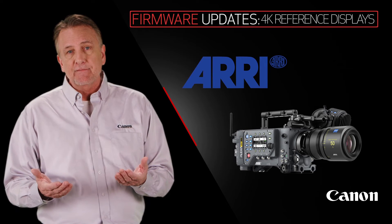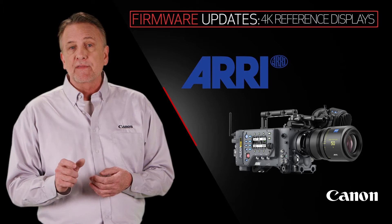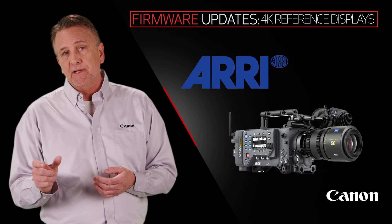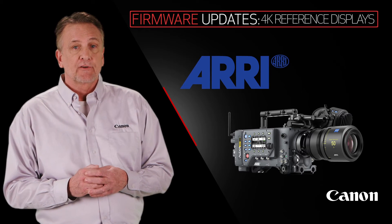So now, Arri users can take advantage of Canon's great 4K on-set and post-production display, along with its incredible color management, HDR preview capabilities, and built-in look creation tools.